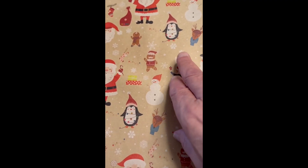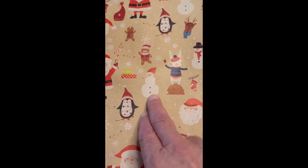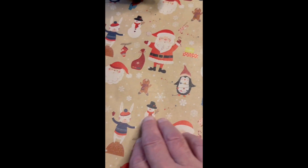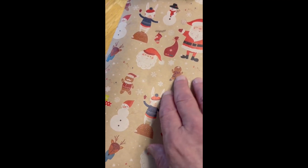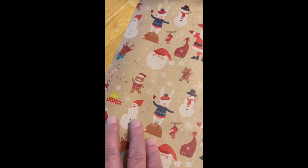You also get Christmas Penguin, Gingerbread People, Snowman or Snow Woman, and Reindeer and Snowflakes and all that kind of thing. It's all based on a brown paper background.